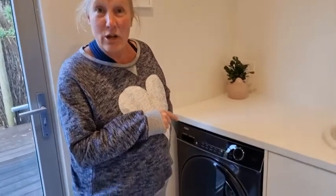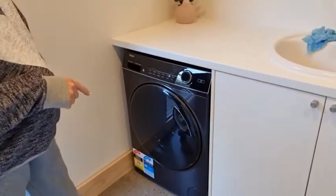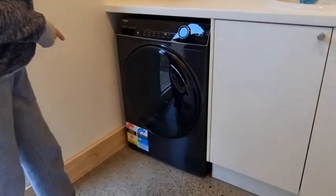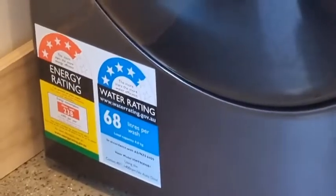Hi, my name is Megan and I have been test driving the Haier Inverter 8kg washer for the last 3 to 4 weeks and I couldn't be happier with it. I absolutely love it. My Haier is stylish, quiet and efficient, and as you can see, it has a four and a half star rating for water and energy, and it has all the smart tech that I didn't even know I wanted or needed.